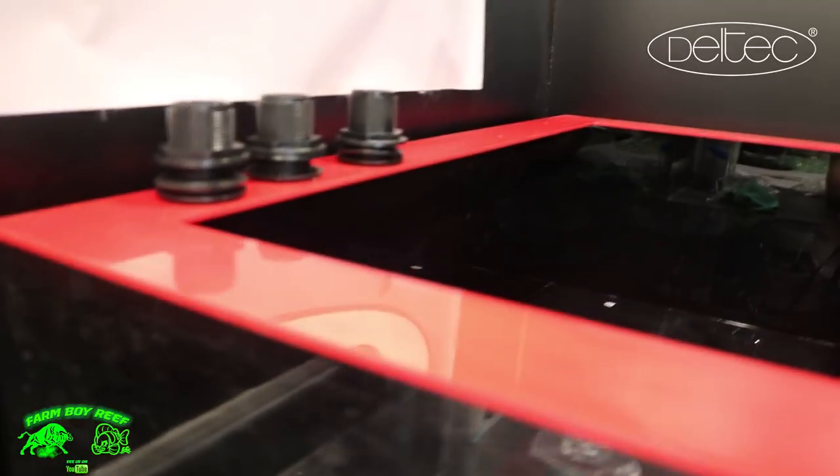I just wanted to show you the sump I built so you guys can see the progress. Next up we're gonna start the plumbing, get that all arranged, and then start hooking up all the gear. I can't wait to show you all the pumps and everything that's gonna be running in this Phoenix 700. Thanks for tuning in this week — please subscribe and hit the like button.